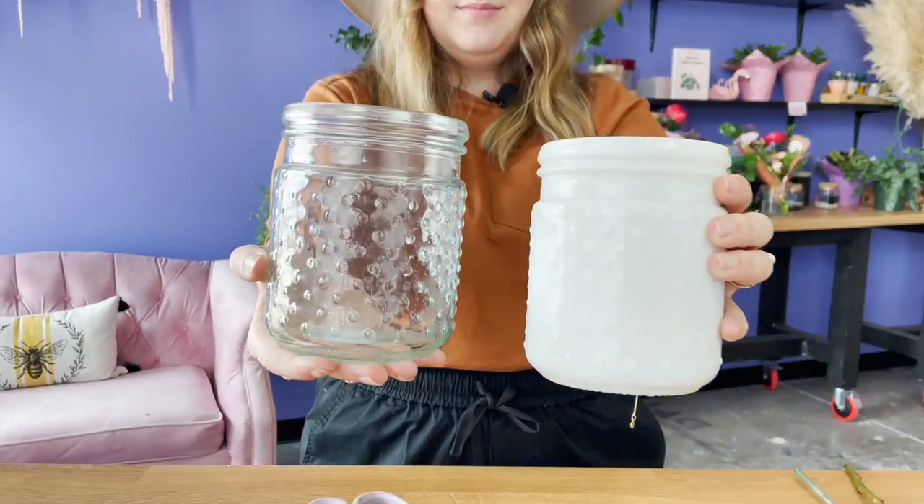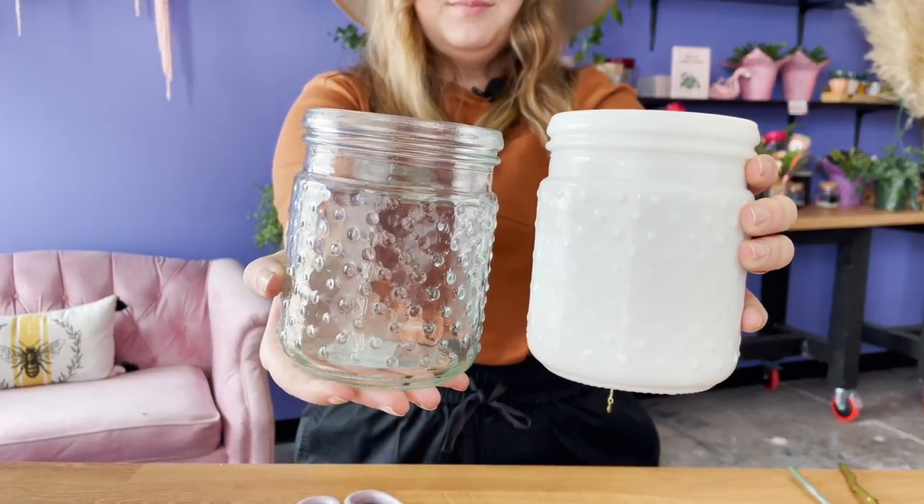When we get to the big boy arrangement, which is more expensive, you get a little bit more customization. But with this one, just like the posies, you don't get any customization except you can pick between a white milk glass vase or a clear vase. That's it. So let's get started.